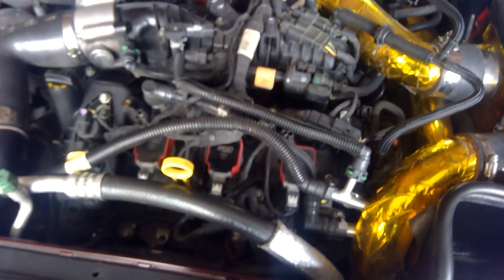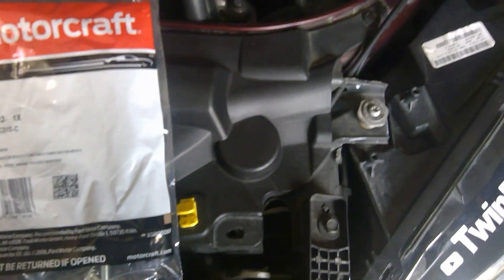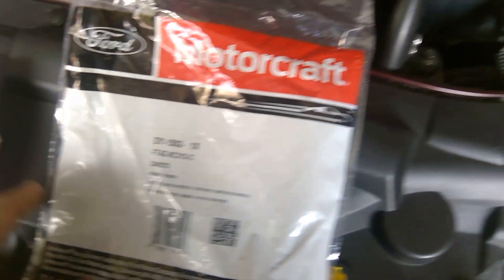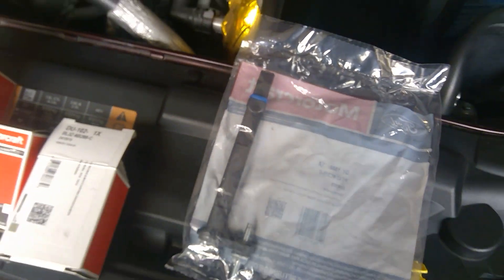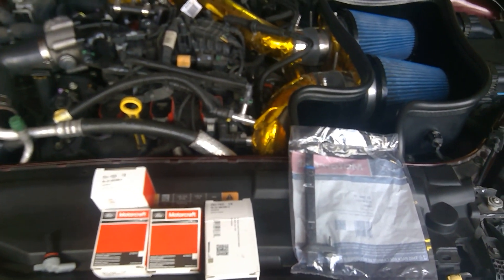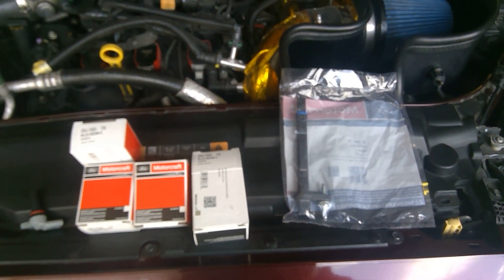These ones are there. The other one is the crankshaft sensor — I'll flip it over to show the part number. It's a very long one. On the Civics it would be the opposite — the camshafts would be very long and the crank short — but on the Fusion it's like this.